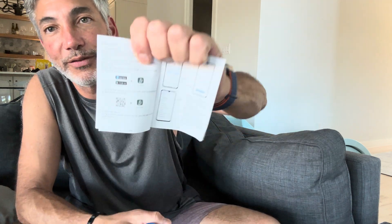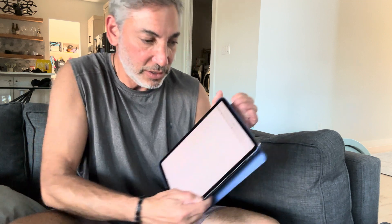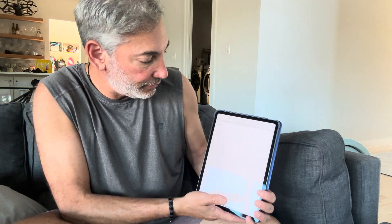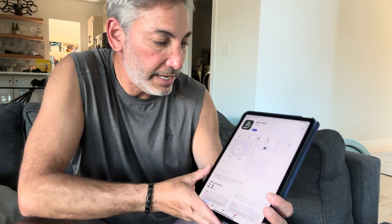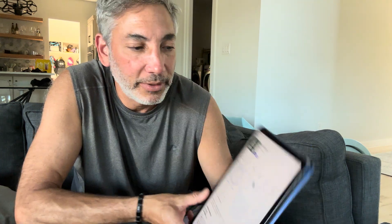I think we're gonna have to install an app — I can't remember what it was called. It comes with a little barcode, so scan that and it'll give it to you. I'm going to do it from my iPad. Okay, so the app is called MaxView. It's installing and now it's installed.